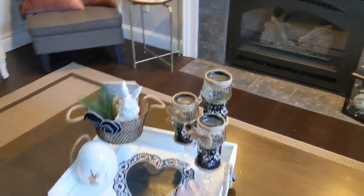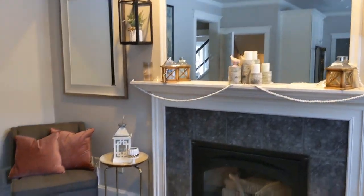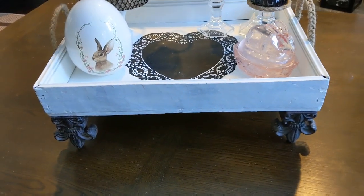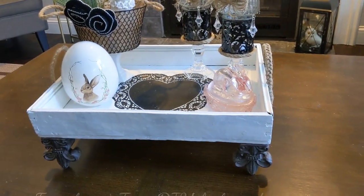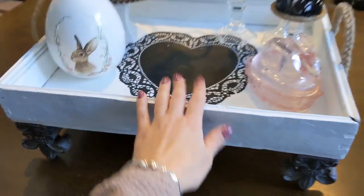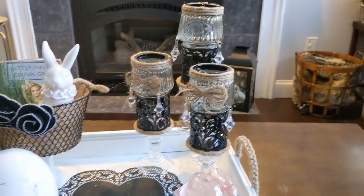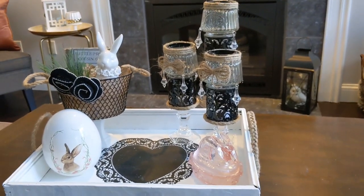Here are all four of the French country farmhouse DIYs that I put together in previous videos, updated for spring so I can use them year-round. Here is this really gorgeous tray with the pretty fleur-de-lis finial type feet and the little woven handles — everybody comments on it whenever they come to my house. And here are the little candelabras we just updated with the really pretty nautical rope, which softened up the black nicely.